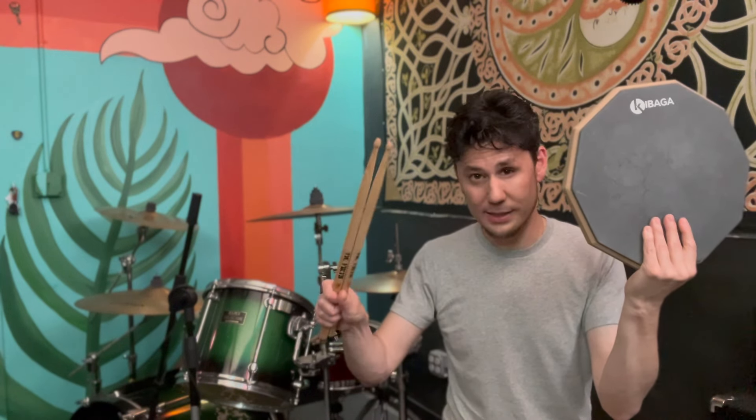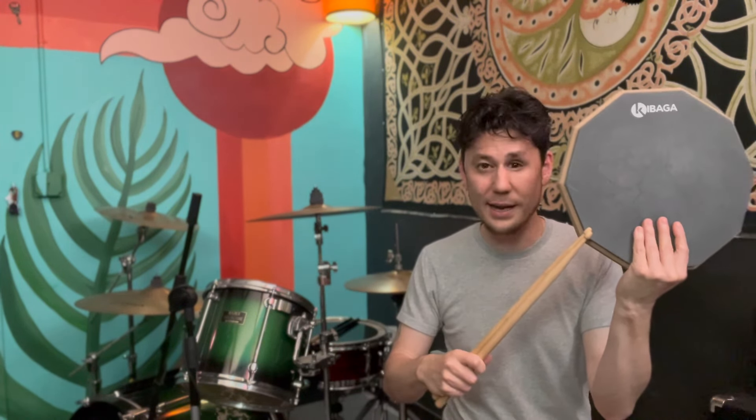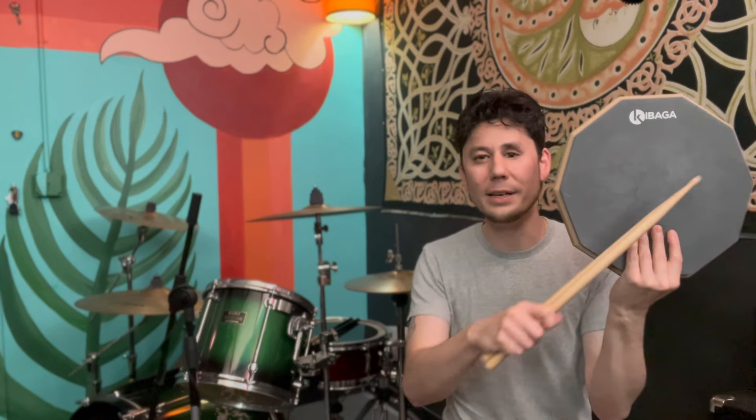The number one question I get from new students is how do I practice at home? The answer is kind of simple. Get yourself a practice pad — I would get one about a foot in diameter, don't spend too much money, it's basically a piece of rubber — and a pair of drumsticks. Start with size 5A. That's the most common.